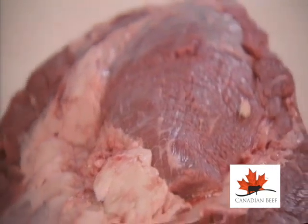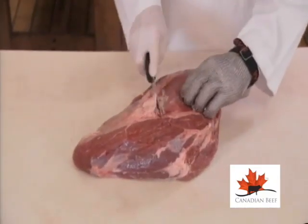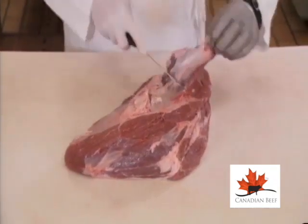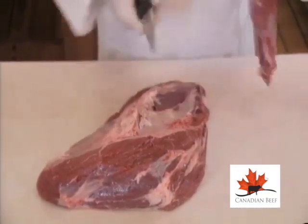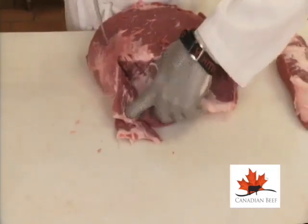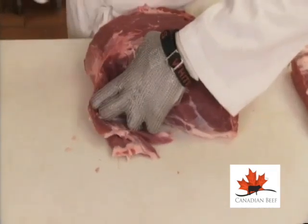In order to create products that will meet consumer needs, as well as offer retail merchandising options that address portion sizes and cooking methods, begin by removing the teres major. You can view merchandising options for the teres major in this series. Clean the surface of excess fat and connective tissue. Remove this side muscle — it's perfect for stew beef.